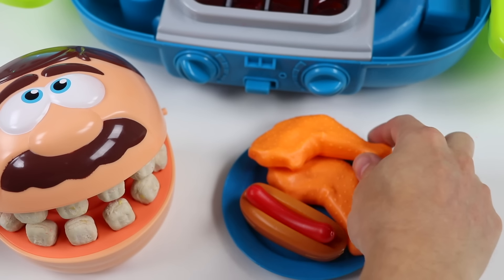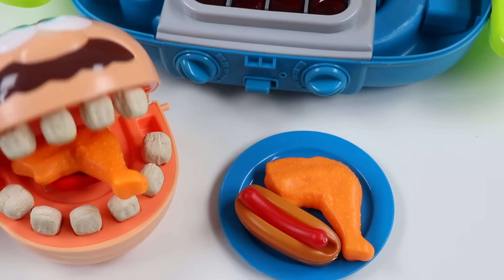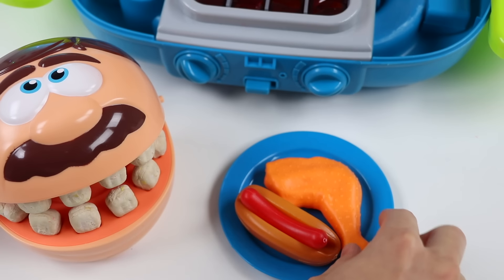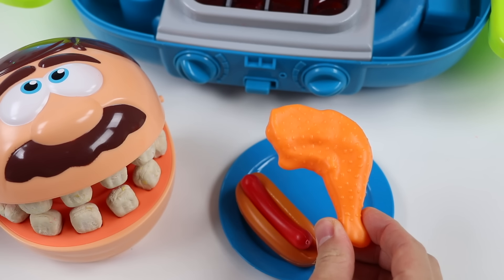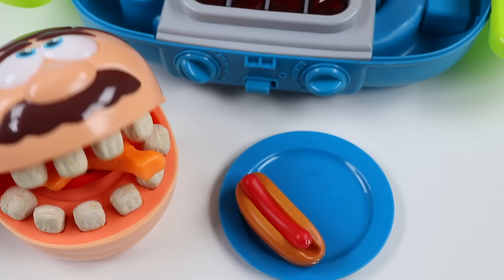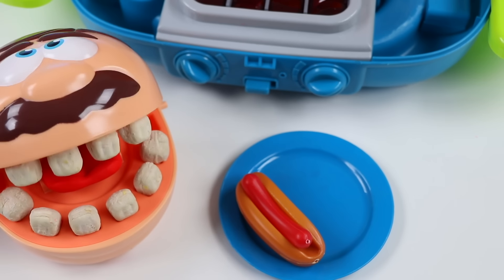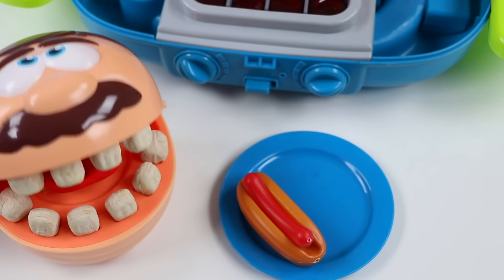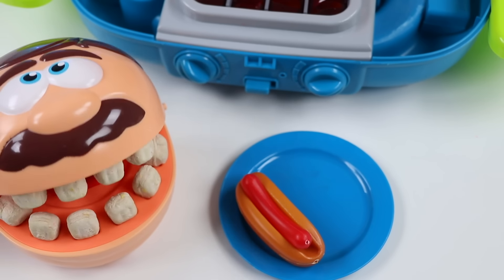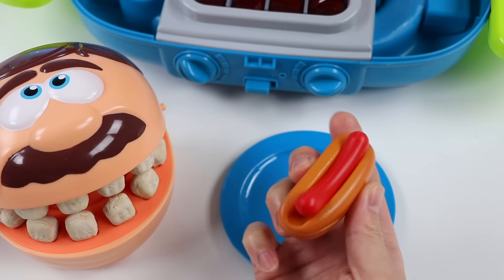Yeah, I love the smell of barbecue too. Try this chicken first. All right, here comes another piece. Wowza. You did a fantastic job on the chicken. Got a nice crispy skin and the meat was really juicy. I can't wait to try the hot dog next. I'm glad you liked it. All right, here comes the hot dog. Enjoy.